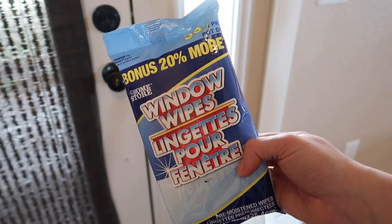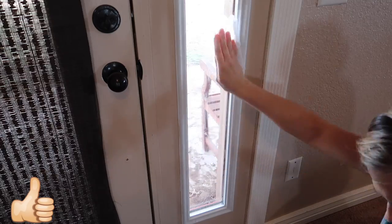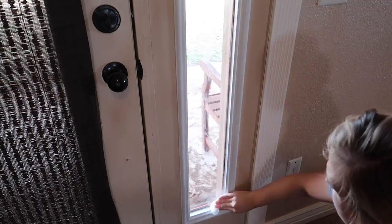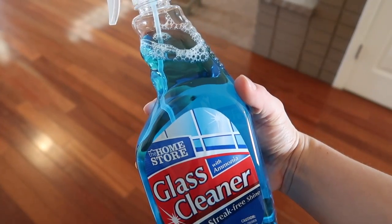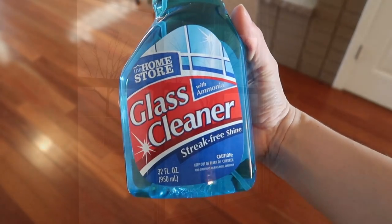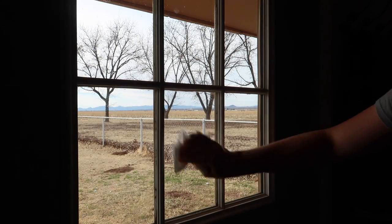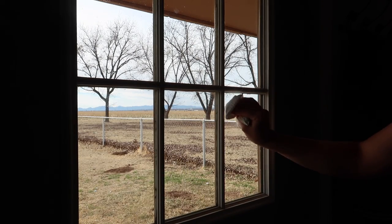Then I tried their window wipes and I definitely give these a thumbs up as well — they worked great and it was super easy to clean the glass. Unlike the window wipes, I was not impressed with their glass cleaner in the spray bottle. I think Windex and Method glass and surface cleaner both work a lot better than this one — I wouldn't bother getting it.